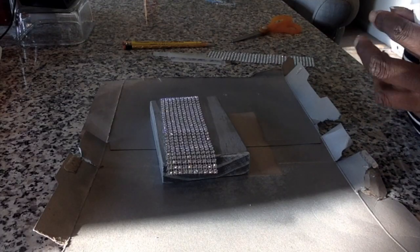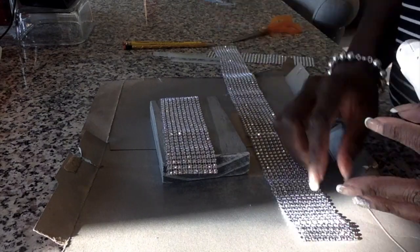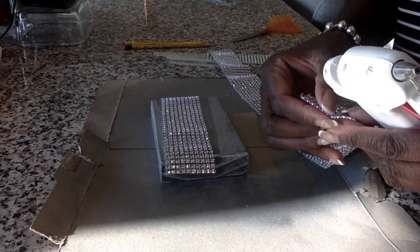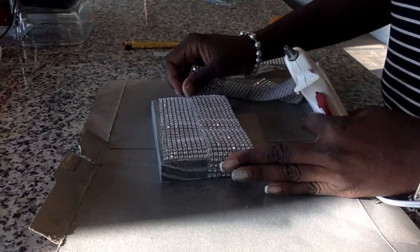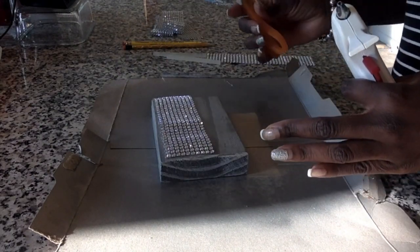I previously sprayed and painted the unfinished wood block purchased from Michaels with metallic platinum silver.